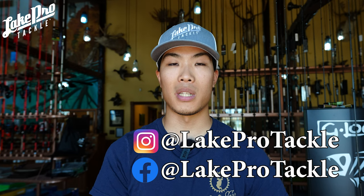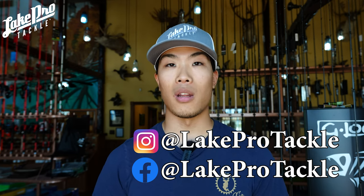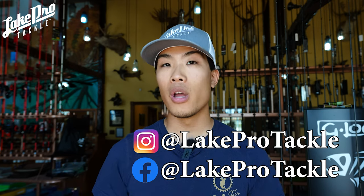Before we hop into that guys, as always head over to the Instagram and Facebook at LakeProTackle. Follow us there and you're going to get updates on the story, on the post about what we get in on a day-to-day basis, and you get to find out when we put stuff up on the website before the YouTube channel. Go ahead, do that, subscribe to the channel if you're new — we greatly appreciate it. We're going to be doing a big giveaway at 2,000 subscribers; we just hit 1,000 last month and we're on a roll.